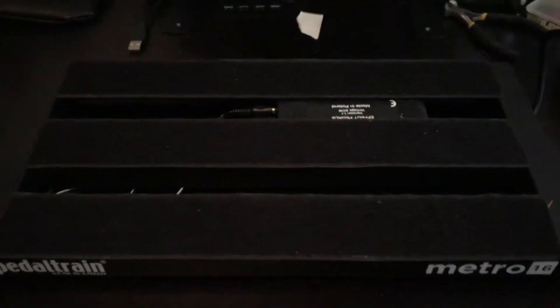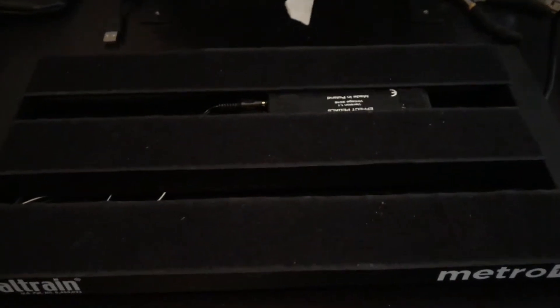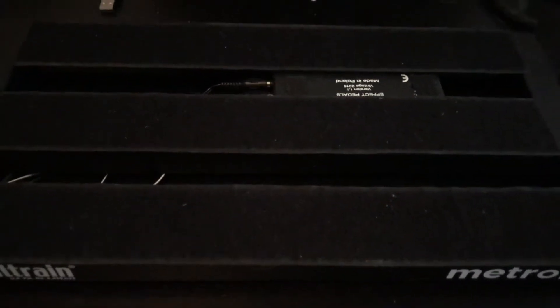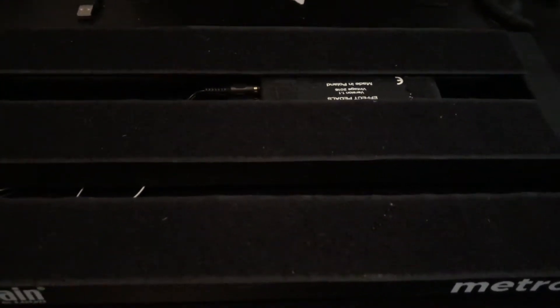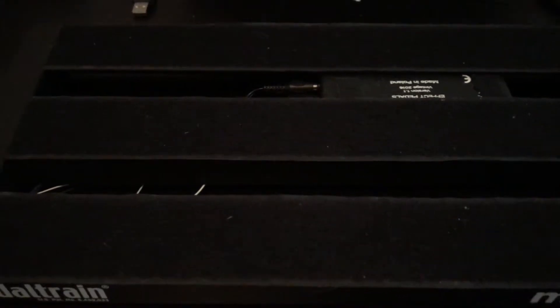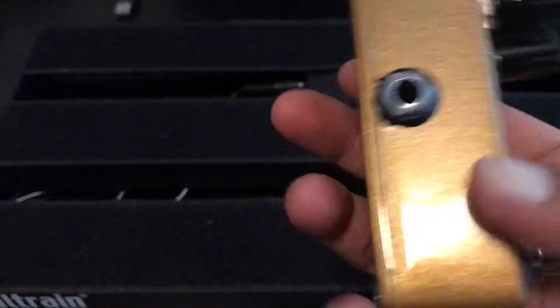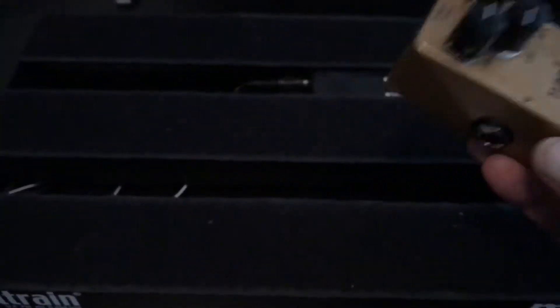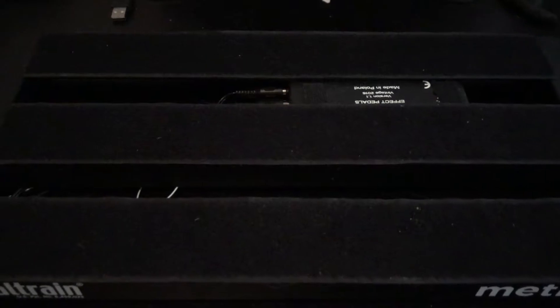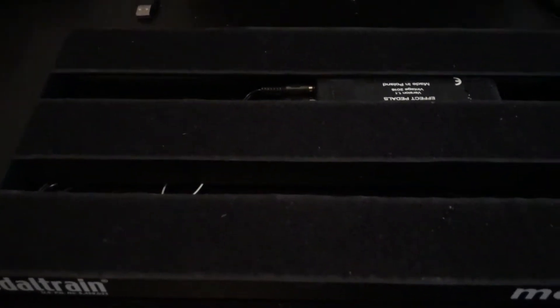Here is my PedalTrain Metro 16. I used to have the biggest PedalTrain they make — absolutely huge, the size of a keyboard — and I'd cart it around London on the tube with a dozen effects. It's great now that companies are making these mini chassis because you can get so much great sound from such a tiny pedal taking up next to no real estate. Also, I'm going to be flying with this tour rather than busing, so I need something that fits in my suitcase.